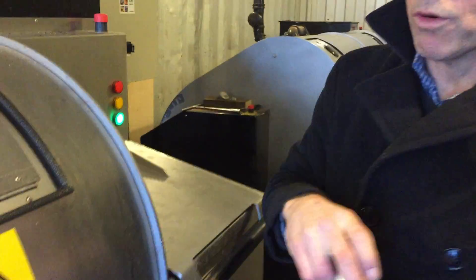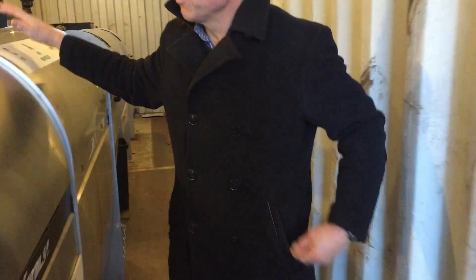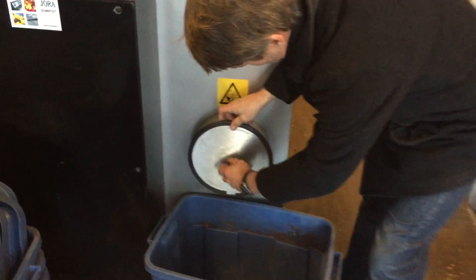So that's about it. Now we're gonna jump ahead four to six weeks. It's gone through chamber one, it's gone through chamber two, and we're ready to pull it out from the back end.